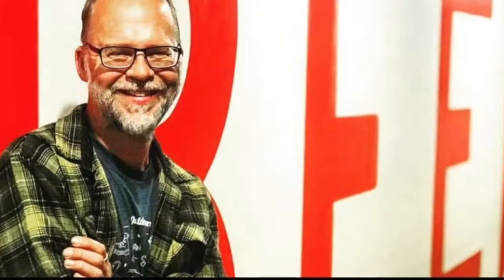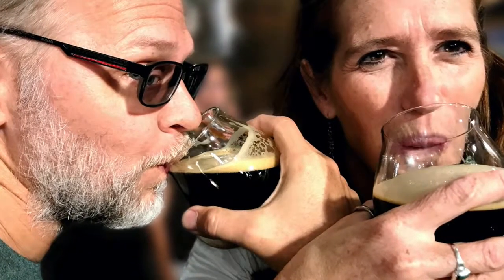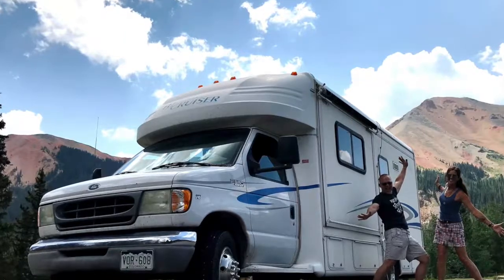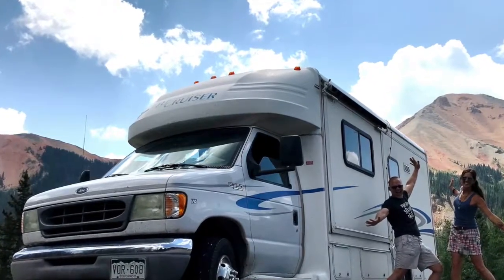Welcome to Stout Conversations, where every week we sit down with creative thinkers in the craft beer industry and beyond. Your hosts, Ken and April, live and work in a 24-foot RV traveling the country in search of great stories around a great beer.